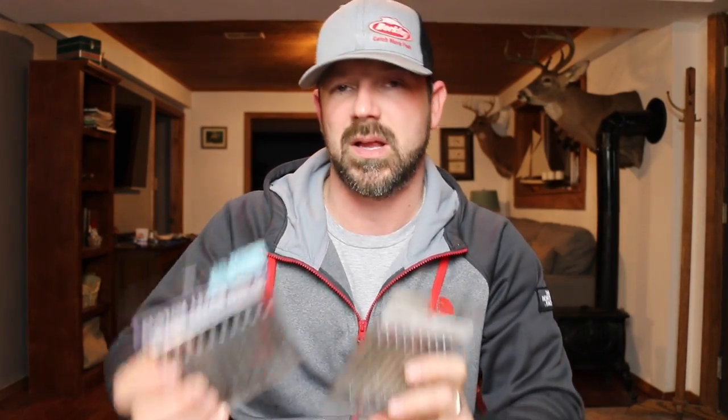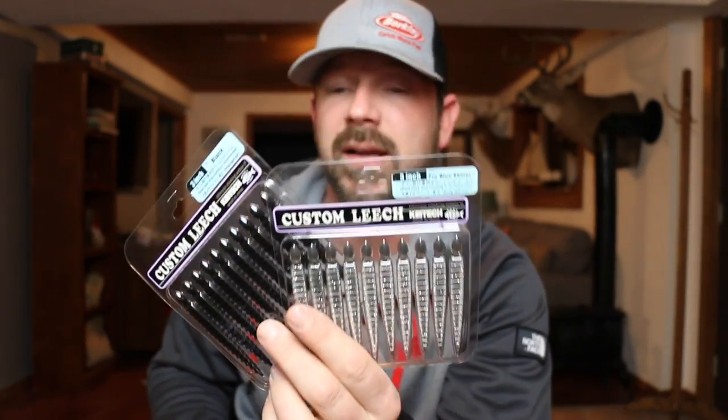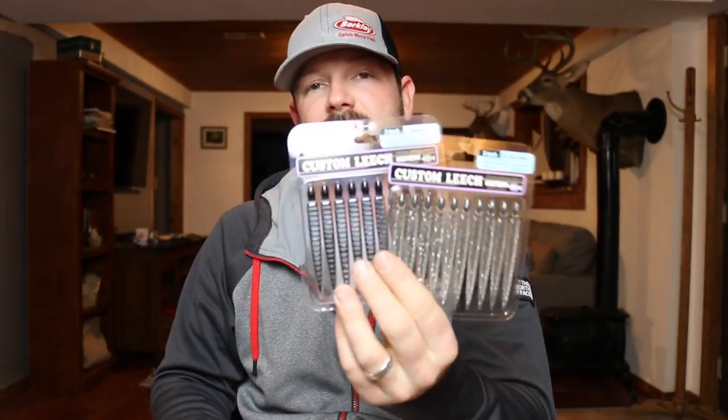I also like these — they're Kytec Custom Leech, one in Pro Blue Shiner and one in black. Leeches are in a lot of places but I got these more for going outside the box. If I need to get in a finesse situation, maybe I can throw a leech on a drop shot and pull out a couple fish in a river that has small limits. I'm not even totally sure why I bought those.